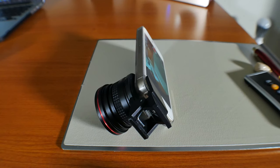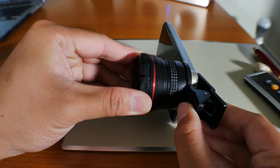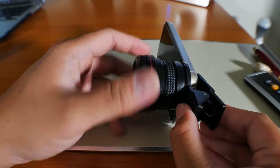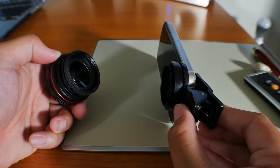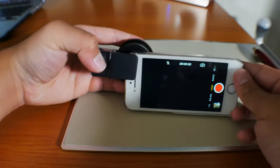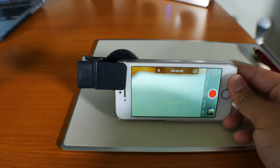For these lens adapters, they require a macro lens to be attached along with either the fisheye or the wide angle lens. If you want to use the macro lens on its own, simply unscrew the fisheye and that's it.